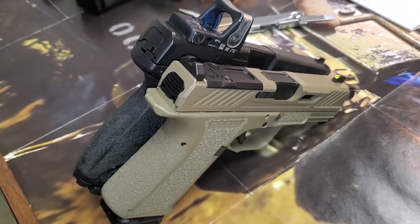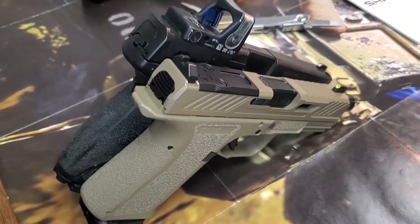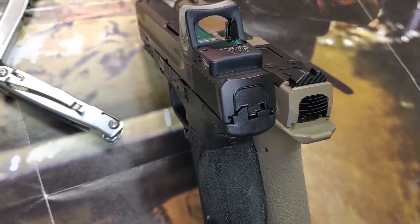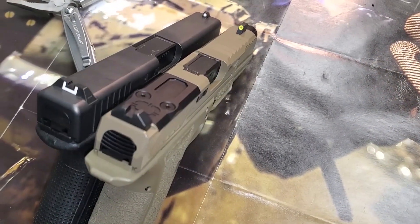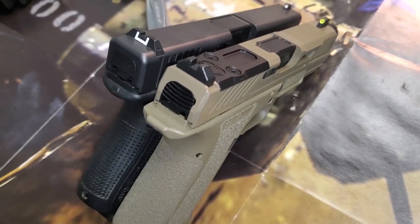The Smith & Wesson handle is a little longer because the pistol sticks up a little higher, giving just a little more area to grip with. I'll probably end up taking my RMR and putting it on the Shadow Systems, comparing it to the Glock.